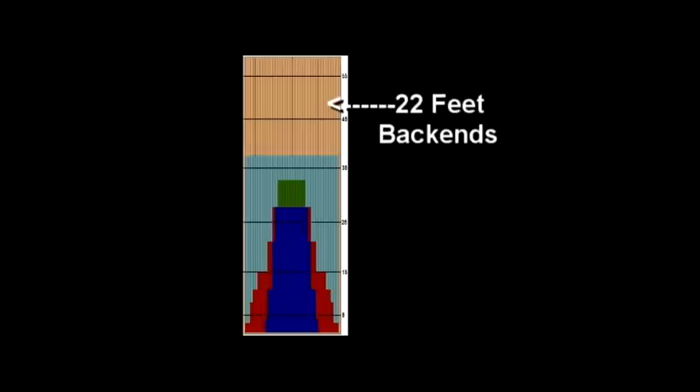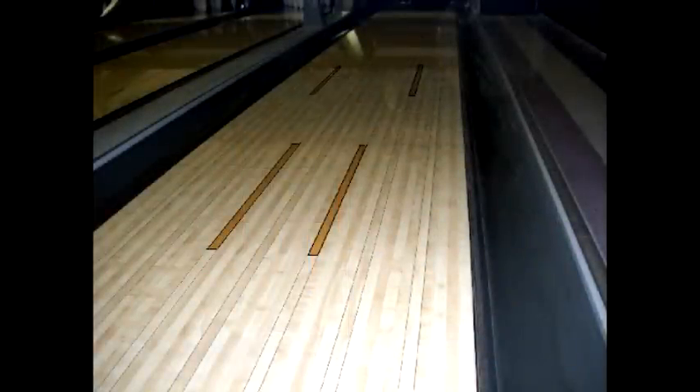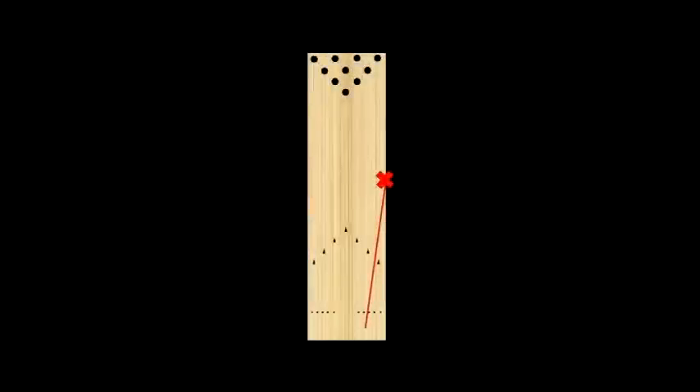With the freeloader's 22-foot back ends, most bowlers will want to play to the outside to avoid the over-under reaction that occurs in the center. Depending on your rev rate and equipment, the preferred target area is between the 4 and 8 boards. Do not send the ball to the break point too quickly or the ball will end up in the channel.